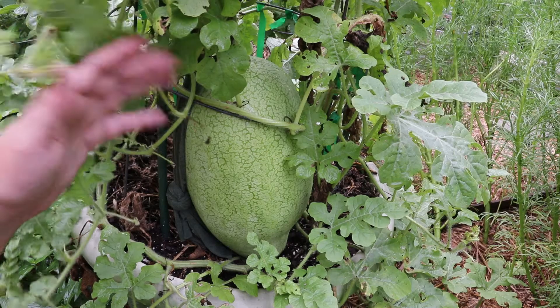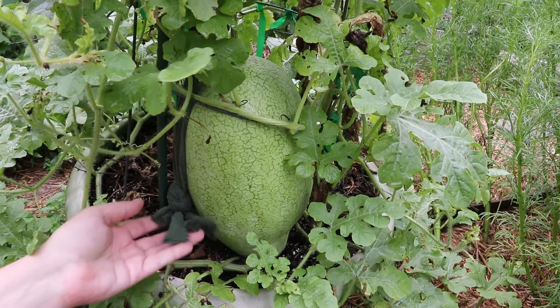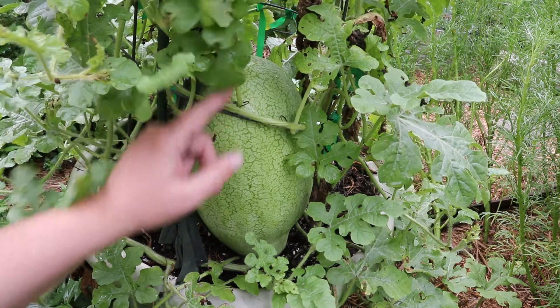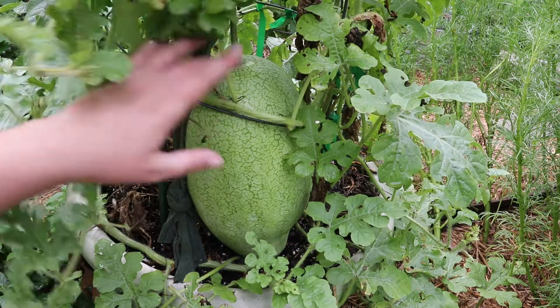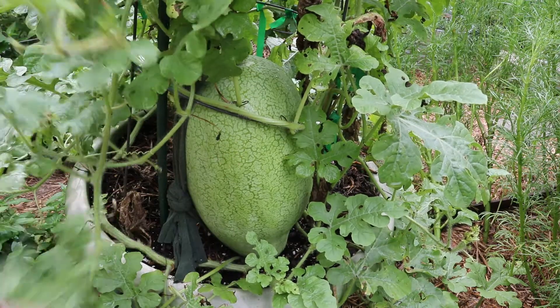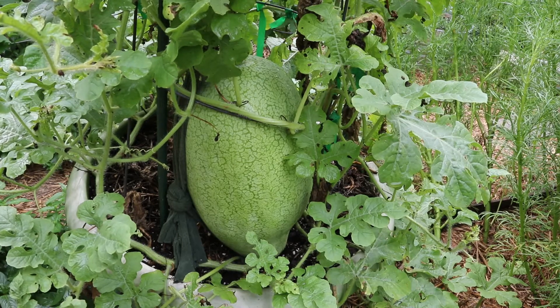Just a couple of weeks ago I made a sling for this watermelon. The sling is sitting here — I pulled it out of the sling because it doesn't need it. It's really big, all the way down here sitting on the ground, so it doesn't need the support. This variety is Alibaba. I think this watermelon is going to be pretty big for a container watermelon. I'm excited to harvest it, but it's not quite ready yet.